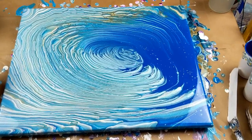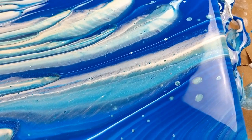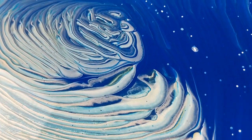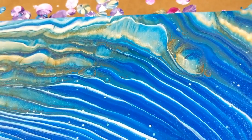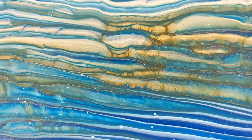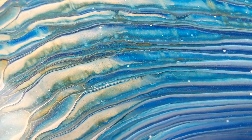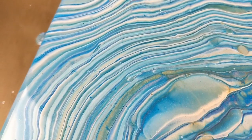Alright guys, we'll go in for the close-up. This turned out really cool — I really like this. I like the effects. I didn't put anything in here, no silicone or anything. I was afraid I was going to lose all the bronze off the end right there, but the bronze is actually throughout the whole painting. I'm not sure if you can see all the flecks of bronze, but it looks really cool.